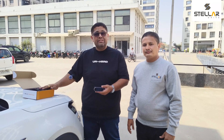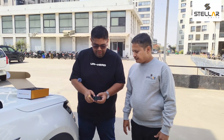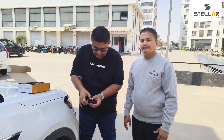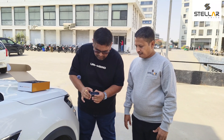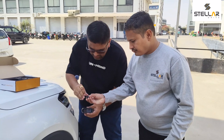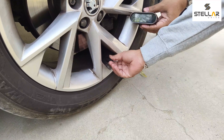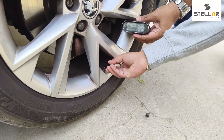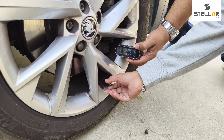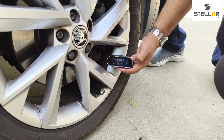Now I'll show you how to install the four sensors on each tire. The first step is to switch on the TPMS display — press the middle and left buttons together for five seconds. You can see it switch on. Now we'll take the FR (front right) sensor and put it onto the valve. You can see the sensor is now showing the tire pressure — all check and done.